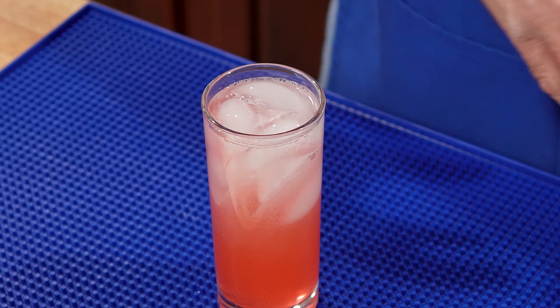Now you know what time it is — time for the shakey shakey. Alright. I have a nice tall glass called a Collins glass. Now I want to strain this into this glass with nice fresh ice. We're going to top this with some club soda.